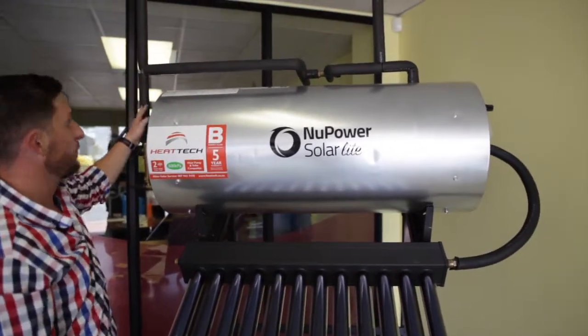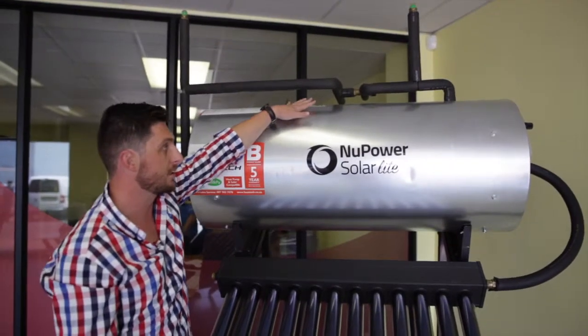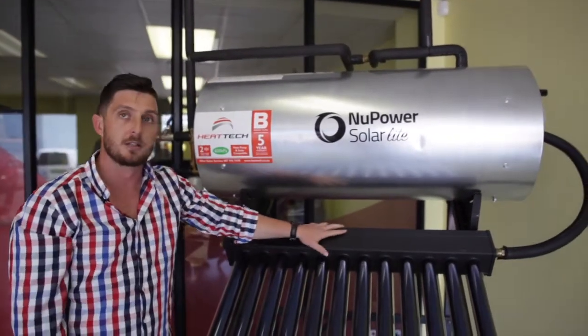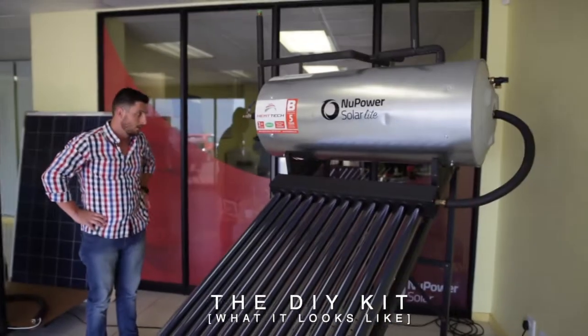And as you can see, all these parts here are prefabricated — we make all of this stuff in our warehouse. You'll get the box with the DIY manual, and then you get to put this thing together on your roof. This is the DIY kit — this is what it looks like.